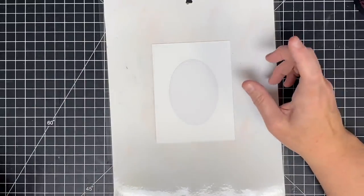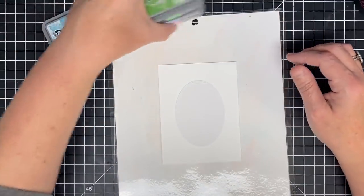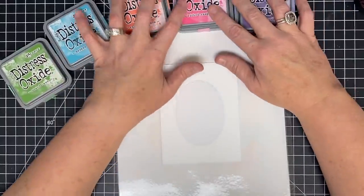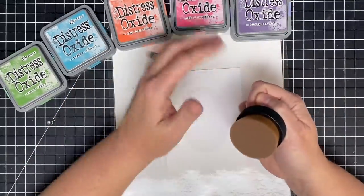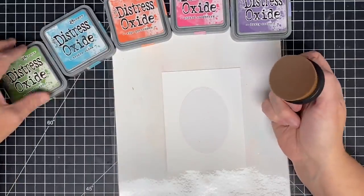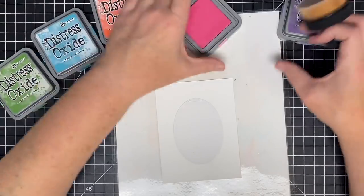I've chosen some colors. I'm gonna start with some distress oxides because they move really easily and I don't have too much dry time problem with those. From what they show on the Pink and Main website — I'll link her video below — you just use this over and over again by cleaning it off on your towel or cloth. Let's start with pink.